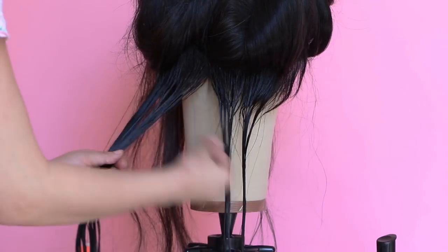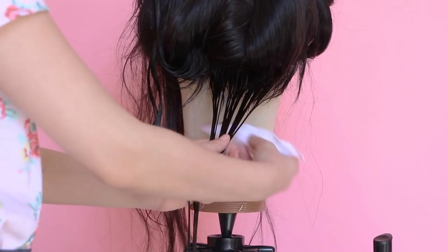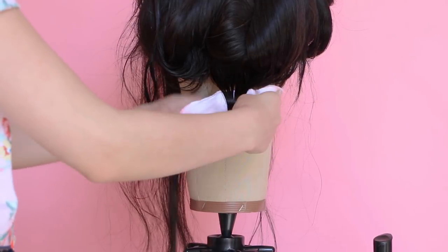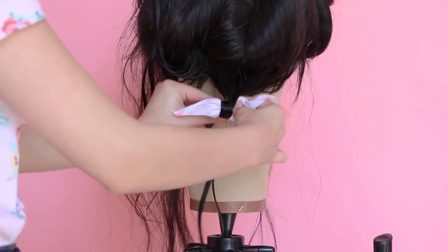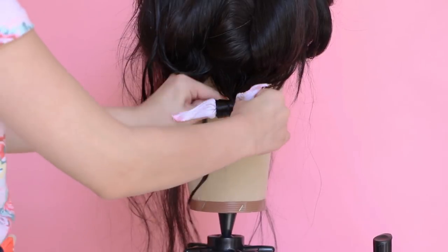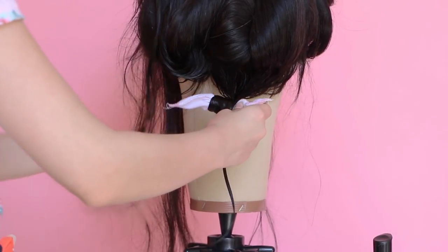Next, grab no more than an inch of hair. Take your pillow curler and place it under your hair and wind it over. You always want to wind the hair over the curler instead of under it. The curler is like a flexible sponge, so the tighter you wind it, the tighter the curl becomes.